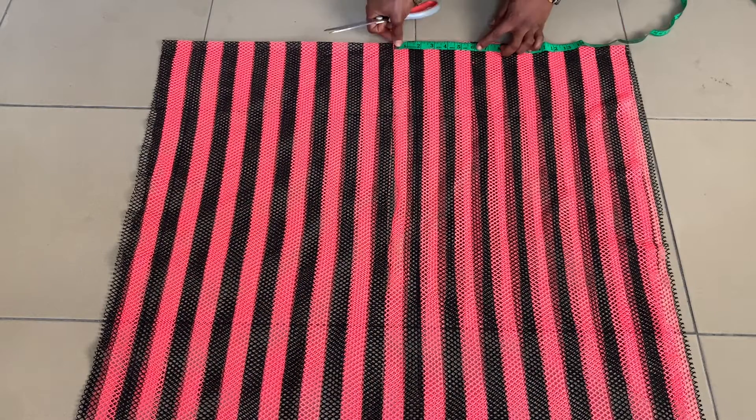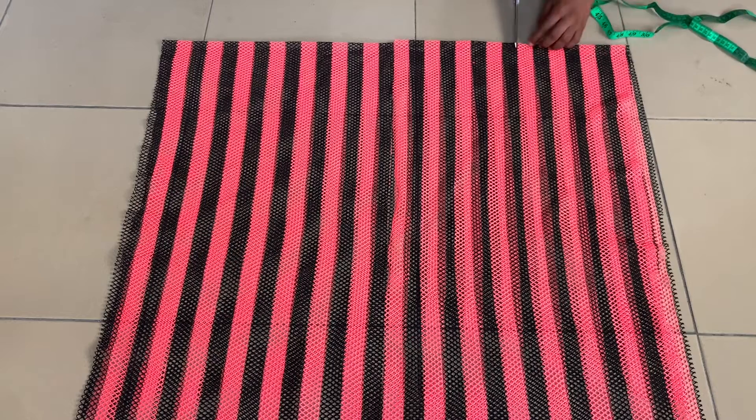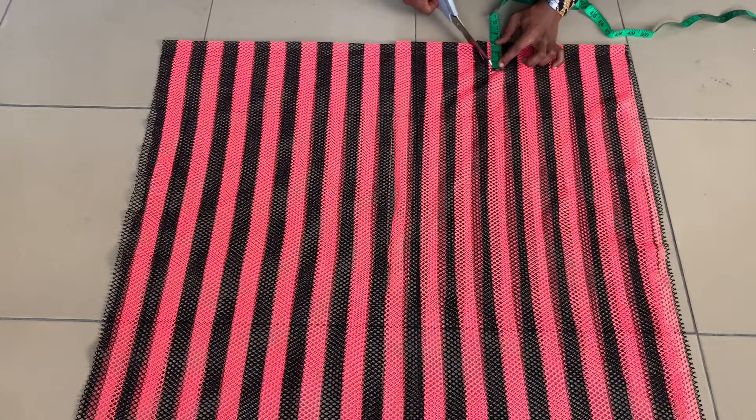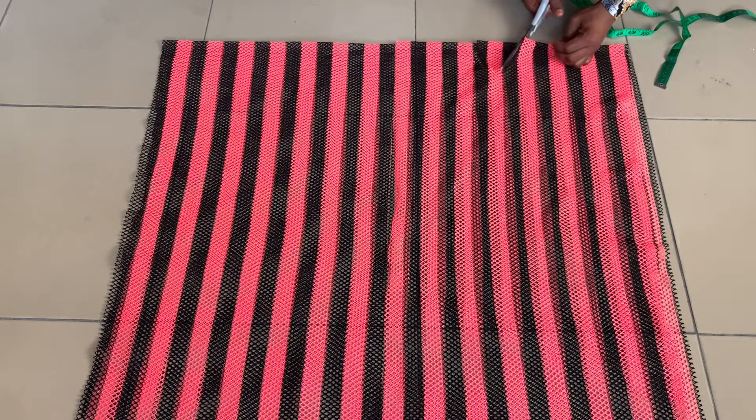From that midpoint, I'm marking 6 inches to the right, and I'm just putting a mark there with my scissors. Then from that point, I'm marking 3 inches to the right as well — and that is the width of my armhole. The length of my armhole I'm making 3 inches, so I don't want it to be too wide. If your arm circumference is more than mine, which is 12 inches, feel free to increase the width and length of your armhole.